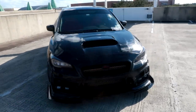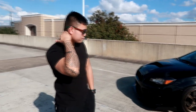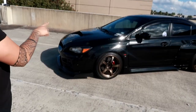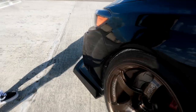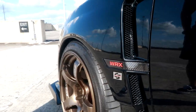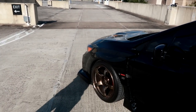Now let's move over to the side. The whole fender is a wide-body Charge Speed — it's a full fender replacement. There's an attachment here with the Charge Speed logo. The fronts are about 30mm wider — pretty aggressive. And the side skirts are also part of Charge Speed.